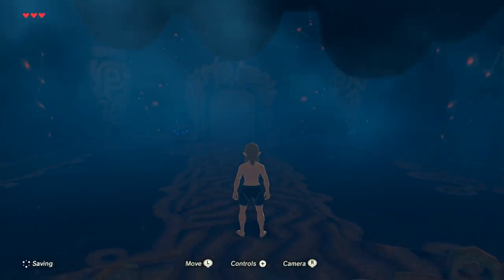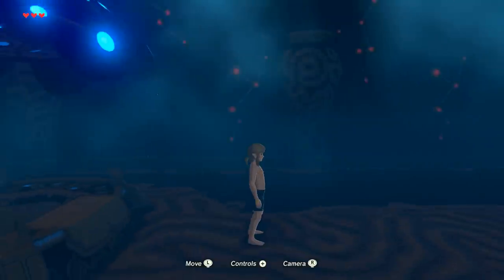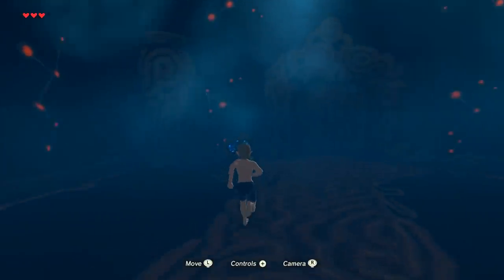Hey there folks, welcome you all to Legend of Zelda: Breath of the Wild. It went straight into the game, so that's why I didn't speak straight off the bat. Already looking nice and gorgeous — looks like we need to go and press this button here.